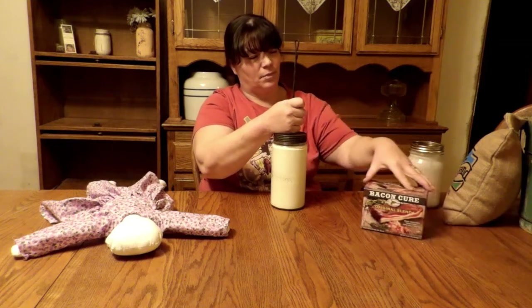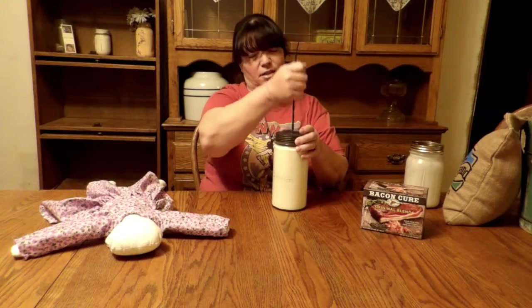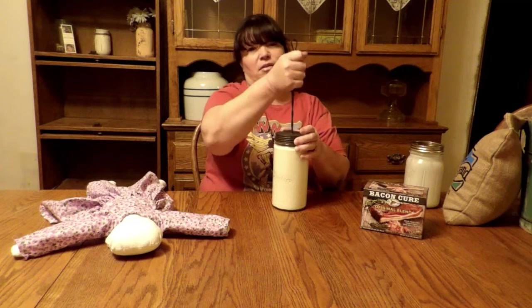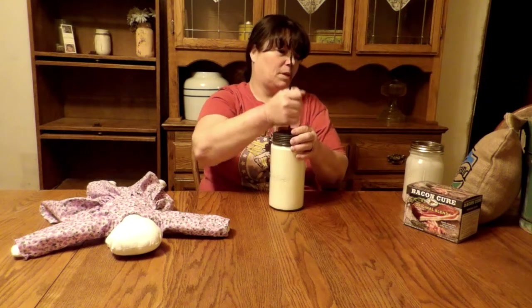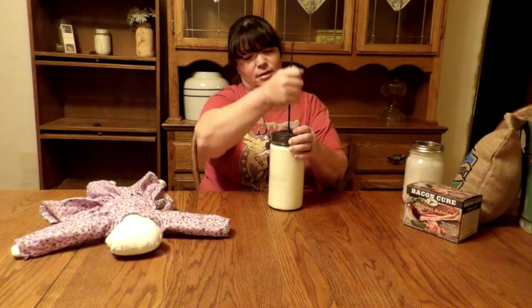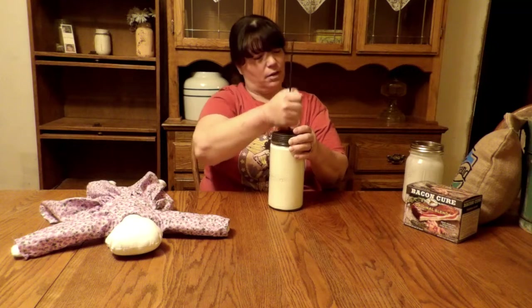I've got some bacon cure I got today. I'm going to take this pork belly we've got in the freezer and put it in the fridge to cure so we can smoke our own bacon. We butchered some pigs last year before we moved here, and we've had that in the freezer, so it's time to get that out and get going.